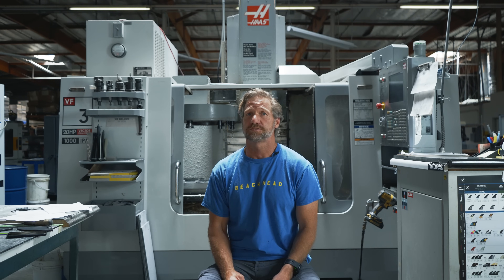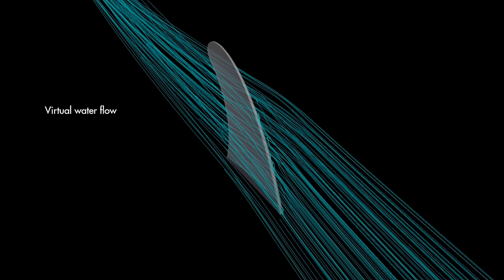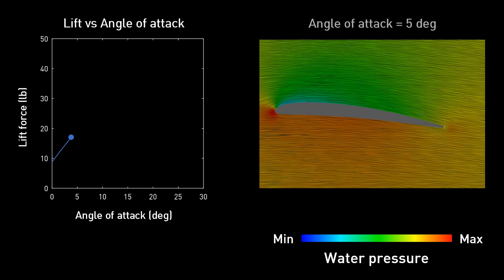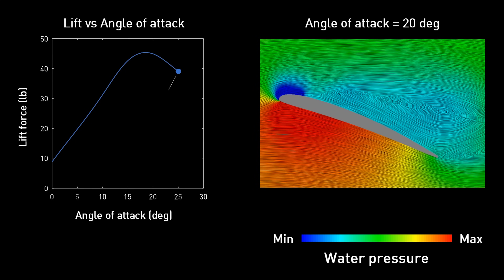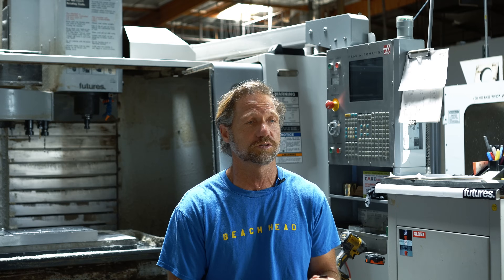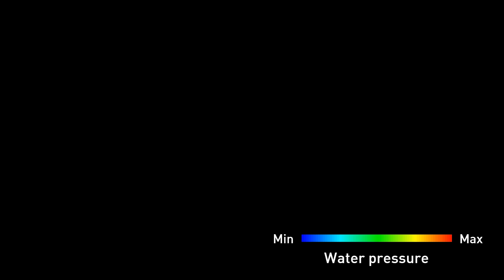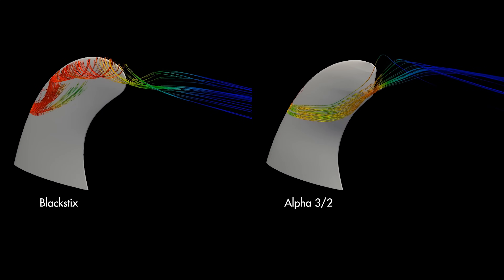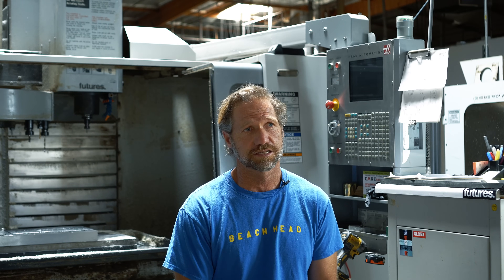One tool we used to refine this fin that we didn't have 20 years ago was computational fluid dynamics (CFD). We make a model of the fin, put it into a virtual water tank, run virtual water across it, and calculate the forces generated by the foil. We can see the pressure differences and run it through different angles of attack — meaning the direction the water is flowing at the fin — to identify where the fin is working most. We worked with a company called Red Fluid, which gave us a lot of confidence and put numbers on the forces created by different foils and templates, and showed what happens to the bottom of the board when we move the fin. It's been a key tool in Futures' latest designs.